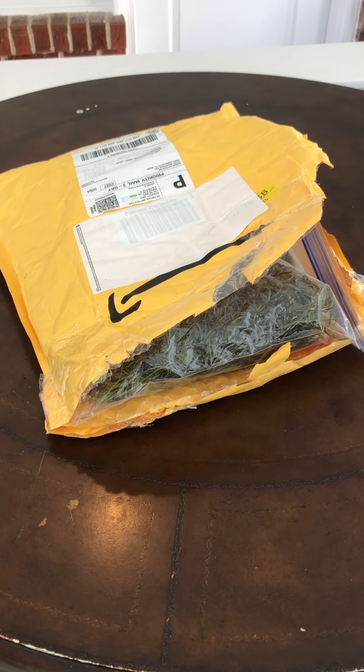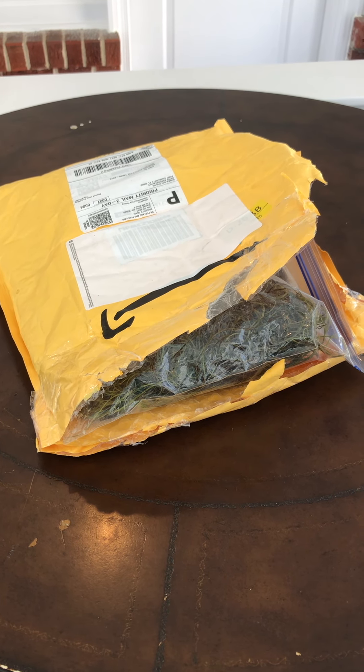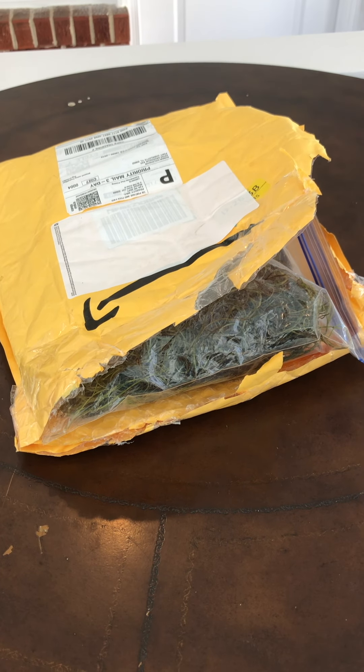Yo, what's up everybody? Today we have another unboxing of some plants that I'm excited about.